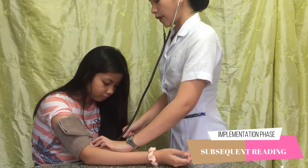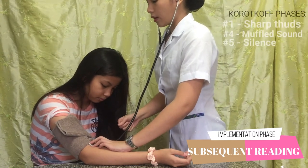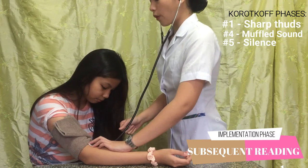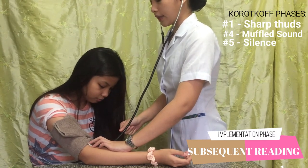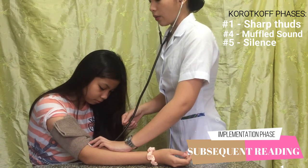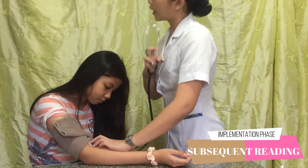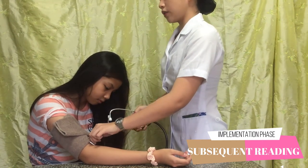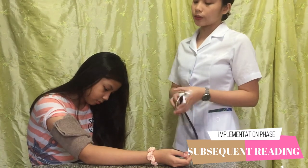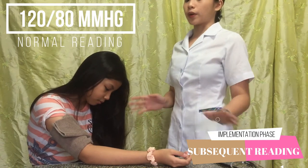The first phase of Korotkoff sounds is sharp thud sounds. And then we are going to start to deflate. The fourth phase is muffled sound. And the fifth phase is silence or the end of the sound. That is when we deflate it and there is no more sound. That is the fifth phase of the Korotkoff sound. So the reading is 120 over 80, which is perfectly normal.